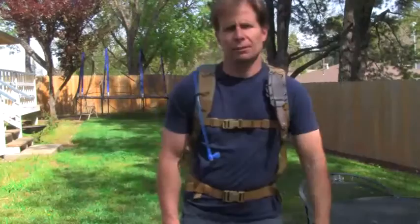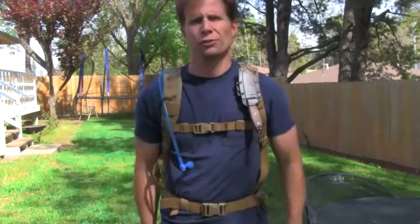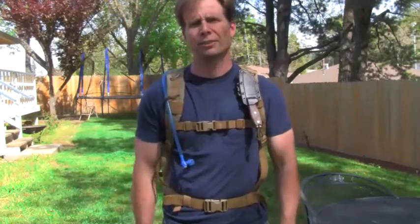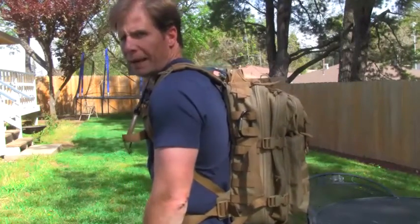So this is what my day pack looks like on. It's very narrow, so when you're hiking through brush it doesn't hang up on things. It fits very well on the back, very comfortable, and it's padded.